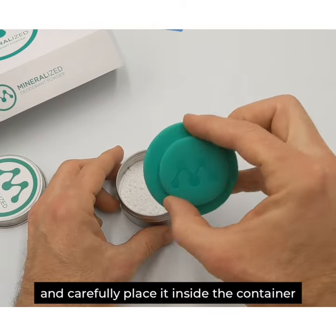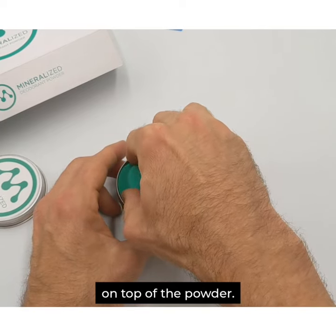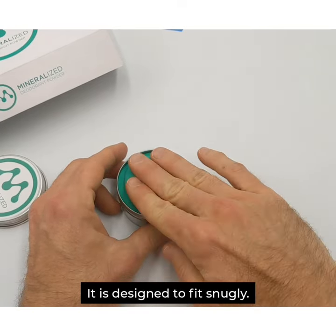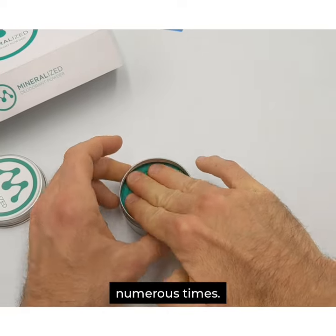Take your applicator sponge and carefully place it inside the container on top of the powder. It is designed to fit snugly. Then, take your hand and firmly press down on the powder numerous times.